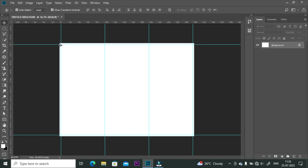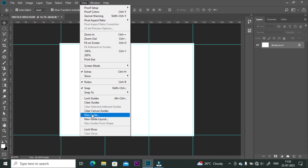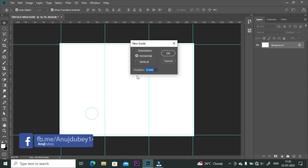Now we are going to create the safe zone area following the same method. The safe zone is the inner limit where all important elements like text, borders, or images should stay within so they don't get trimmed off or look uneven. Go to the View tab, click on New Guide, click on the vertical box, and set position 11 millimeter.